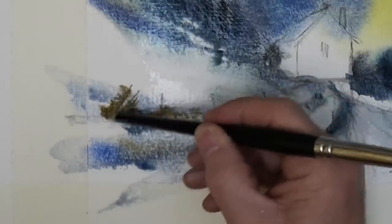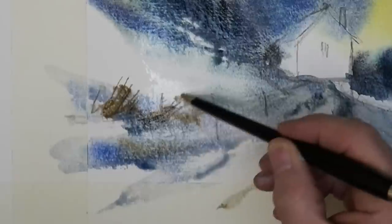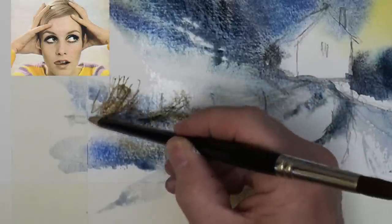The only little bit of detail here — I'm using the sharpened end of my brush to score in some lovely twiggy textures.